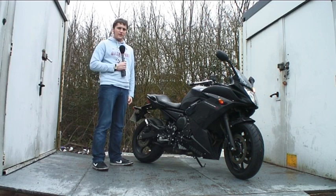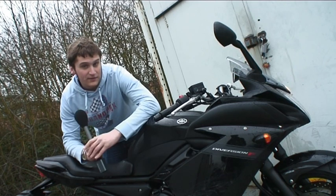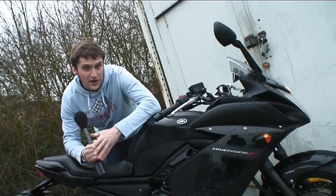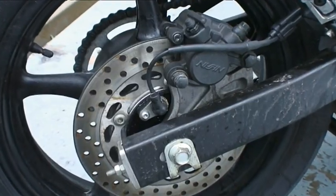Welcome to MCN. This is our first look at the 2010 Yamaha XJ6 Diversion F. The bike is based heavily on the 2009 XJ6 Diversion with a half fairing. The only real differences are the full fairing which extends down here, and ABS on the brakes as well.